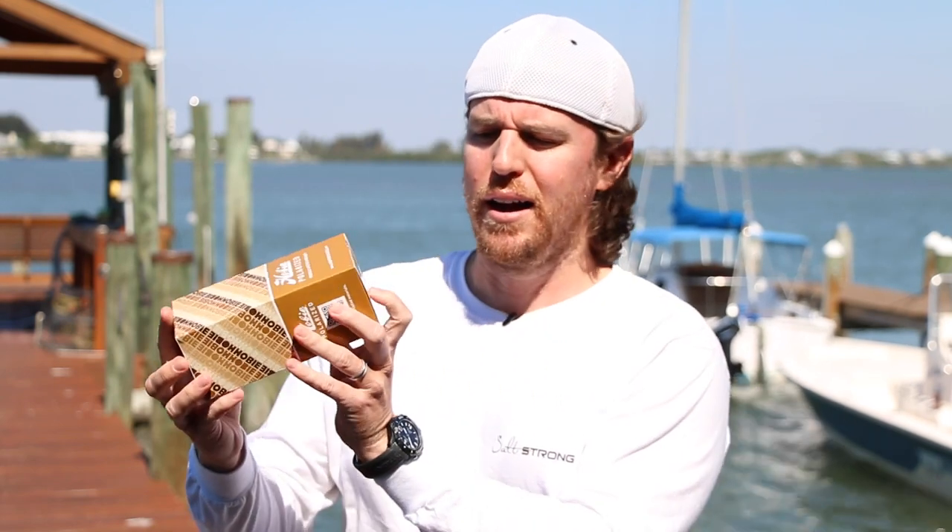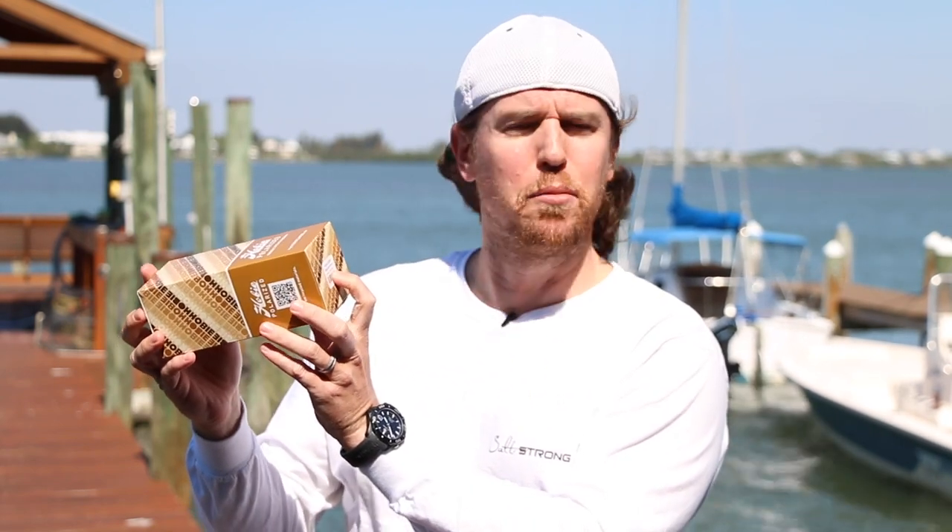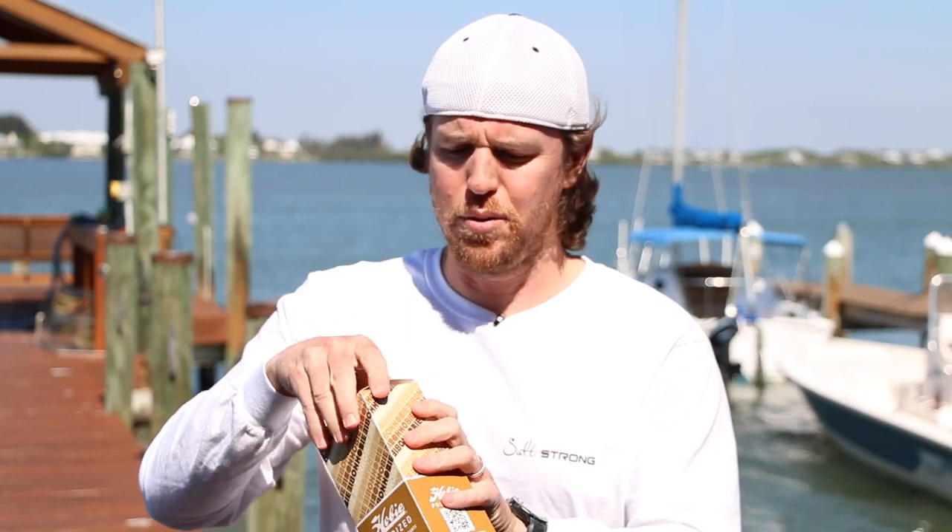Now this one in particular is the Hobie Baja. It is in the frame shiny brown and it's a copper lens, and this is the box that it comes in. I'm going to pull this open so you can see exactly what it looks like.